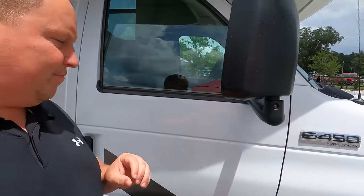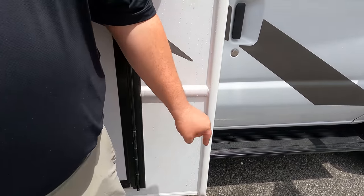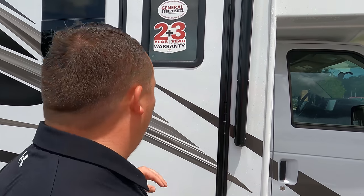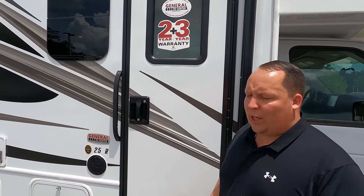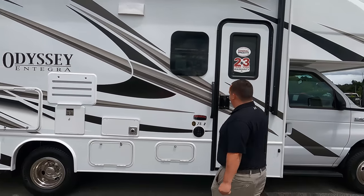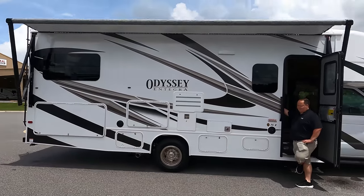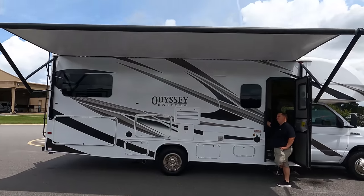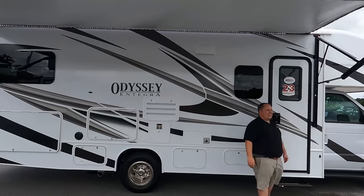Here we do have mirrors. New for 2021 and 2022, Integra added their side cameras. Now you have left side, right side, and a reverse camera as well. Because of the Integra motorhome, it does come with the two-year warranty and three-year structural, which is very nice. And we do have a nice power awning with LED lights - let's take a look at that when it's all the way out. Very nice power awning with LED lights.